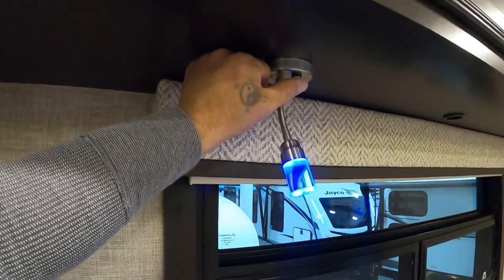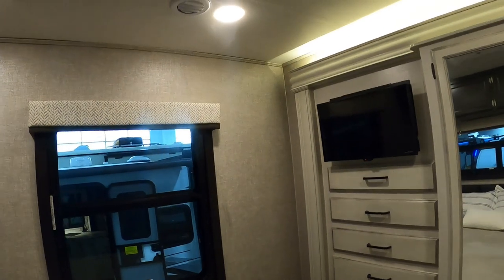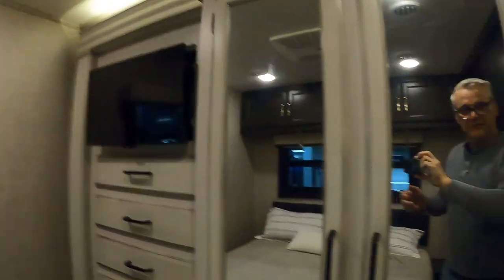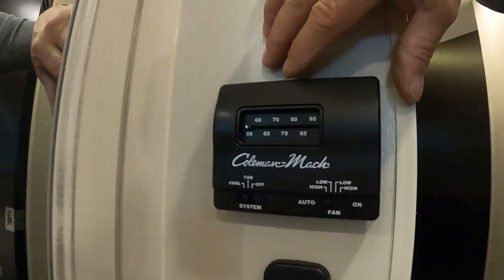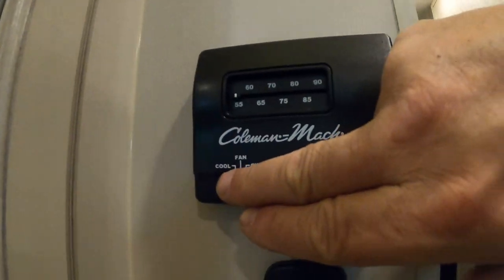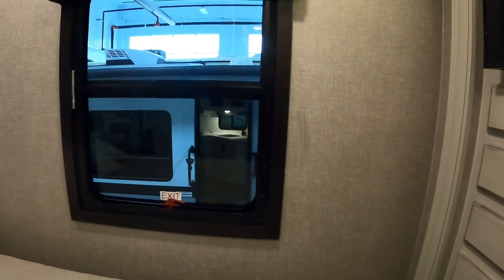The power port here: one touch is a blue light, hold it in for a nice reading light. There's another television in here and a separate thermostat for your AC in the back. And there's an emergency exit window.